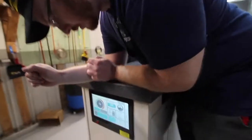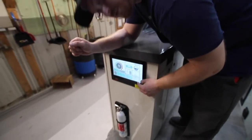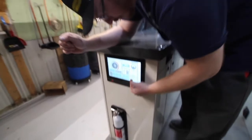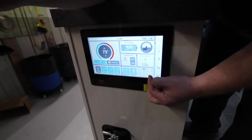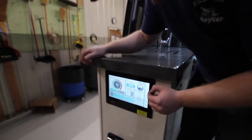If we continue looking here, we have our level sensors. The LP is yellow and all the way full. Fresh tank is blue. Gray tank will show gray and black tank will show black when filling up. You can see the percentage of fullness here.